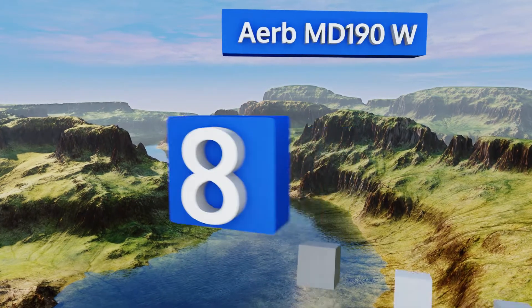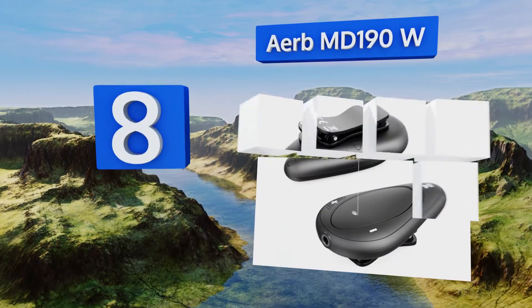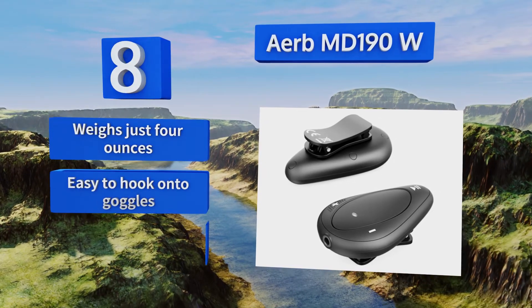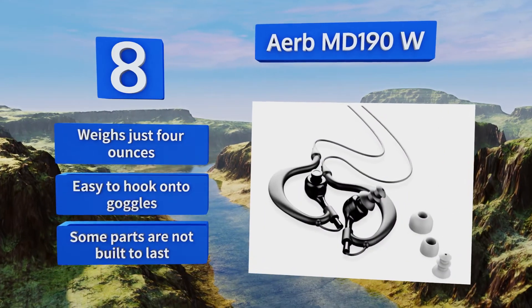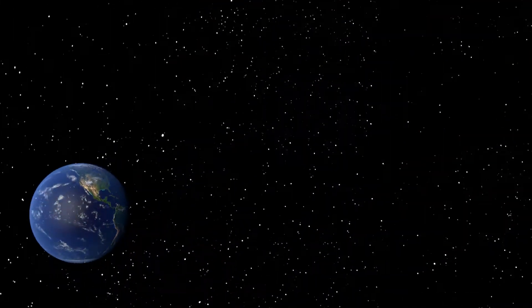Coming in at number eight, capable of withstanding water pressure at depths of up to three meters, the Herb MD190W is a great choice for swimmers who practically live underwater. It includes a charging cable and a set of earbuds so you'll have everything you need to start using it right away. This one weighs just four ounces and is easy to hook onto goggles, however some of the parts are not built to last.